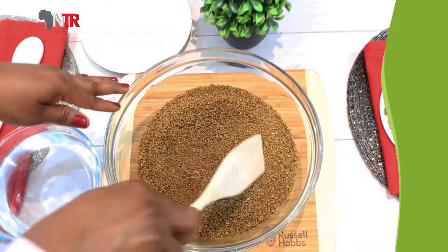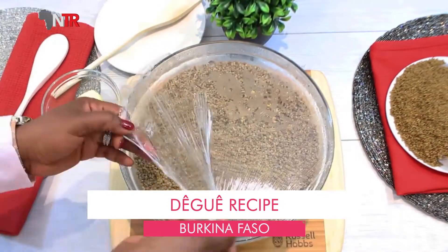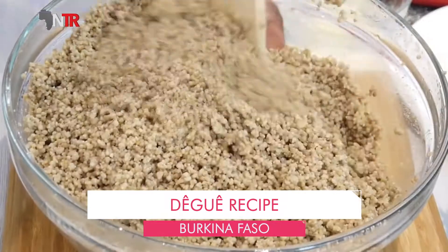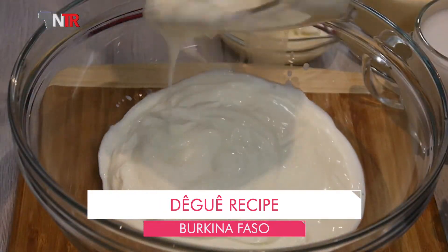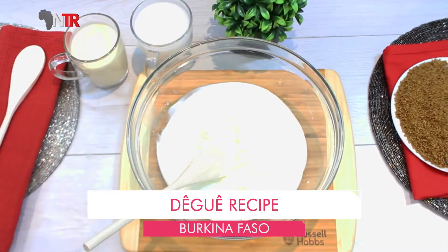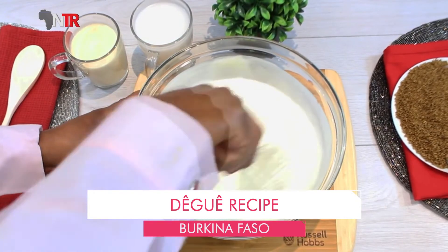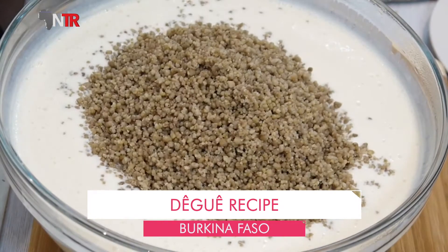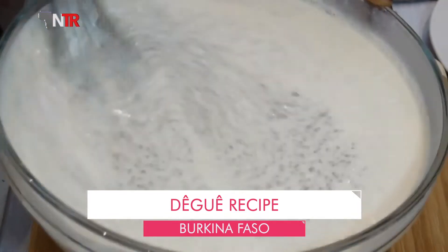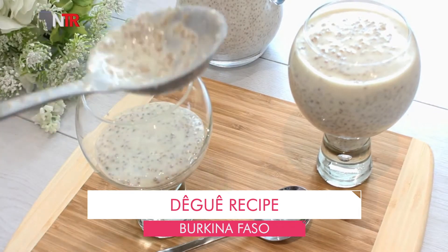Preparation: Deki is moistened with three-quarters of a glass of hot water and left for 20 minutes. Add room temperature butter and leave to cool completely. Yogurt, fresh cream, butter, raisins, and grated coconut are mixed together in a bowl. Add deki and mix well. It should be refrigerated for several hours before serving.